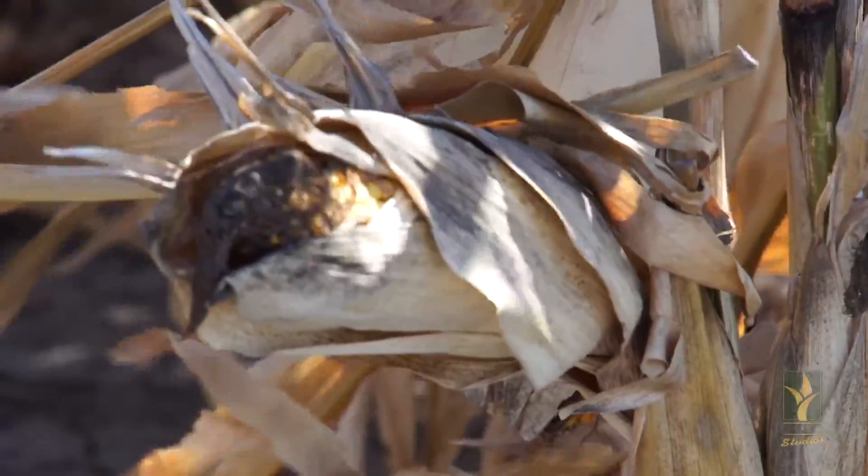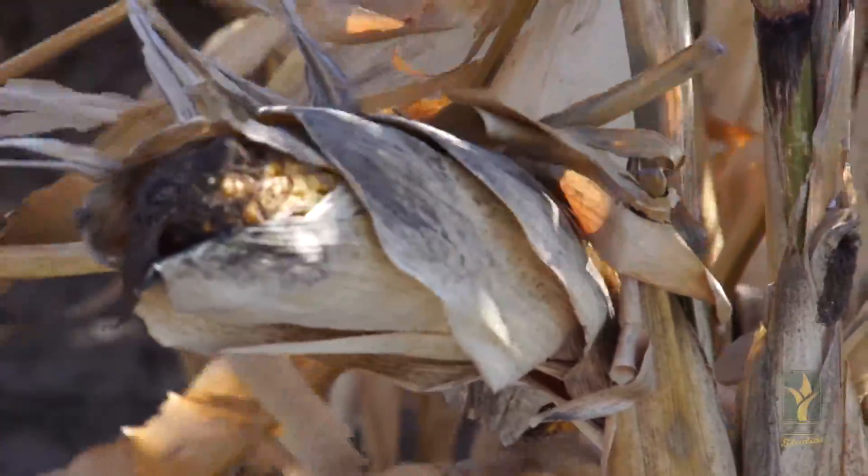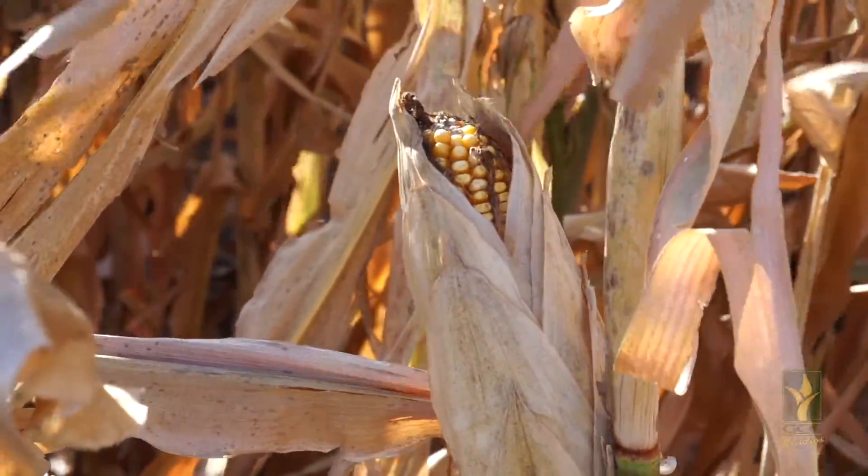I'm Kyle, sales manager at the Garden City Co-op. Today I'm here to talk about Diplodia ear rot. Diplodia ear rot is a concern due to possible economic losses, storage, and grain quality concerns.